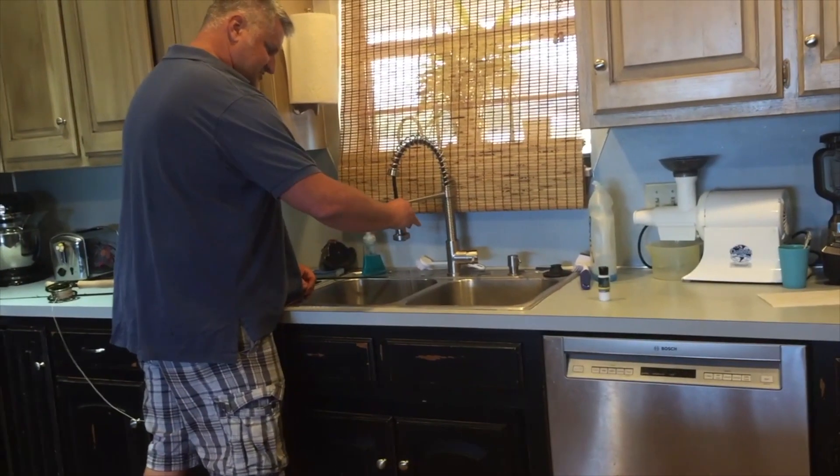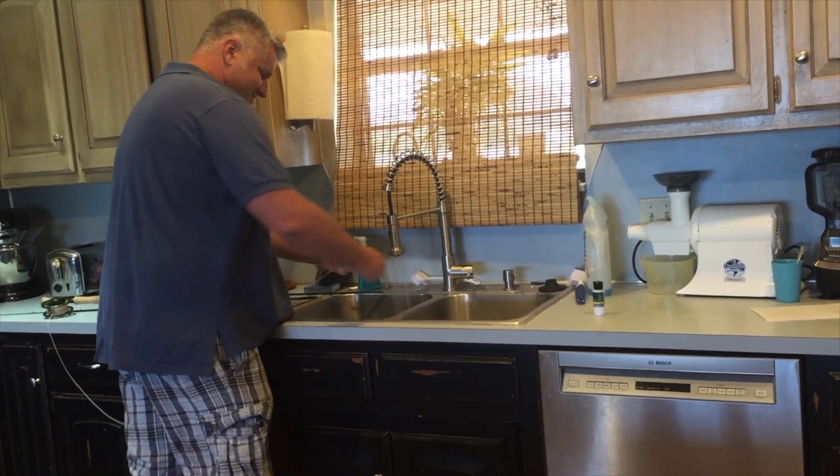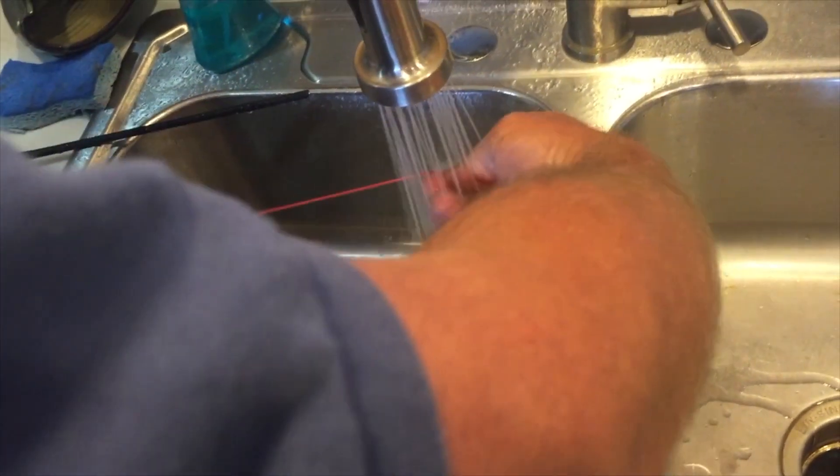Using your sink, if you've got a sprayer, just run it through with your hands.